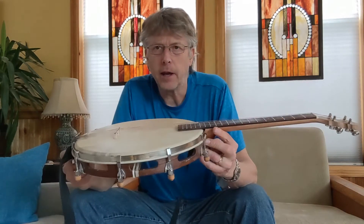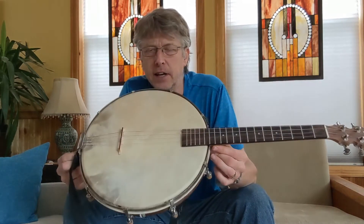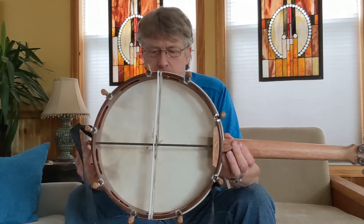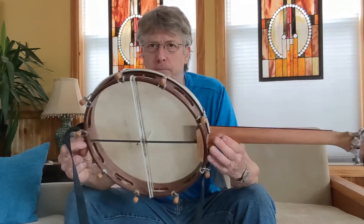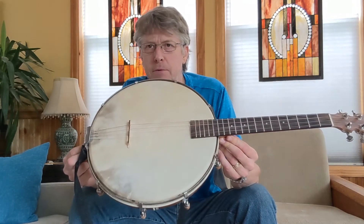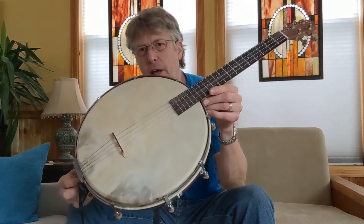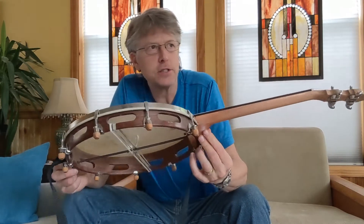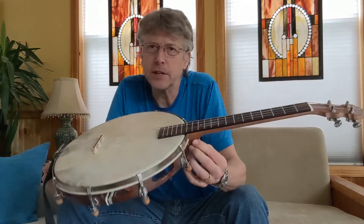I bought an Afghani tambourine, pretty large — I think it's a 13-plus inch — originally a tambourine with a nice skin head on it. I figured I'd make what you could call a bangerine. It's a tenor bangerine.